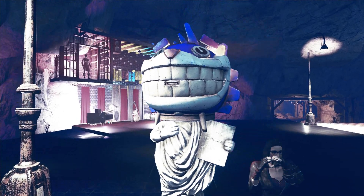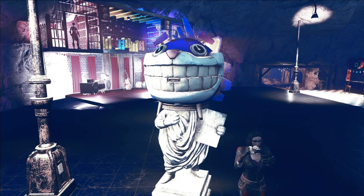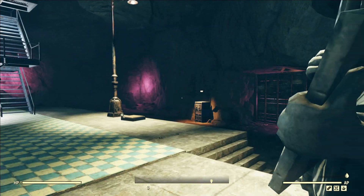Hey guys! We're back on 76 today and we're checking out the Mr. Fuzzy Head Tinker Bench. He's pretty cool but very difficult to work with when trying to merge, so I'm gonna show you specifically how to merge it onto this little guy right here and let you guys go ahead and get creative and see what you can come up with.